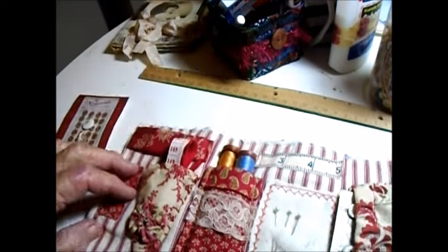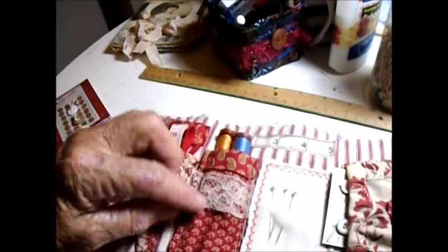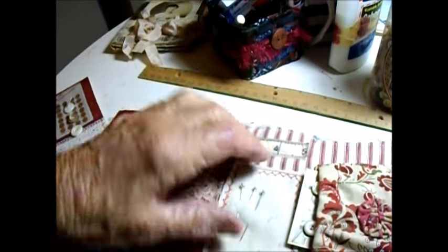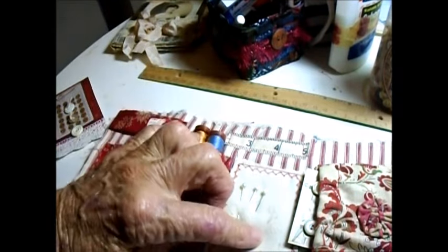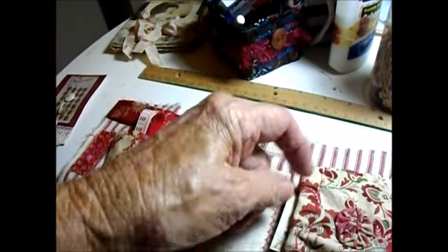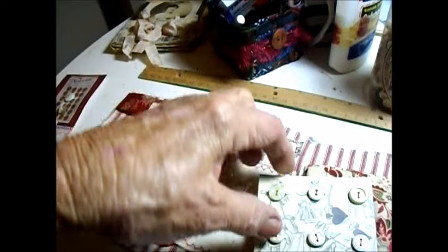Then I turned this into a little thread thing and I've got two little antique spools of thread there. So that holds this book — it'll hold any, but that's just really for show. I sewed this on. This is for the pins and needles with a piece of tape measure. I haven't put needles here yet, and then I finished the pocket.